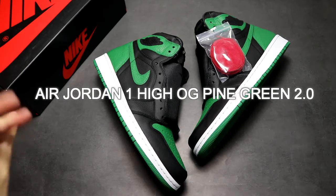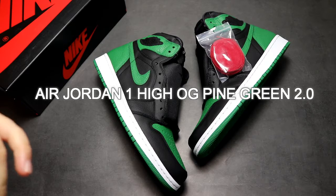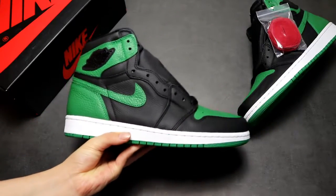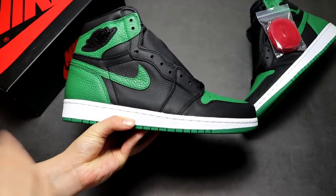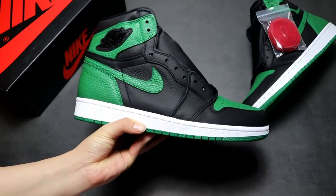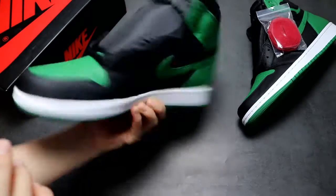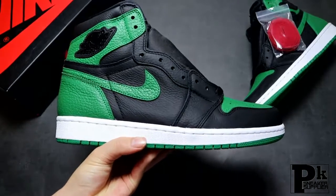Hi everyone, this is Li, very nice to see you guys again. Today I'm going to show you the Air Jordan 1 High OG Pine Green version 2. The design is very similar and the colorway is very similar to the Pine Green version 1, but some details about the shoes are different. Let me show you the overall look first.